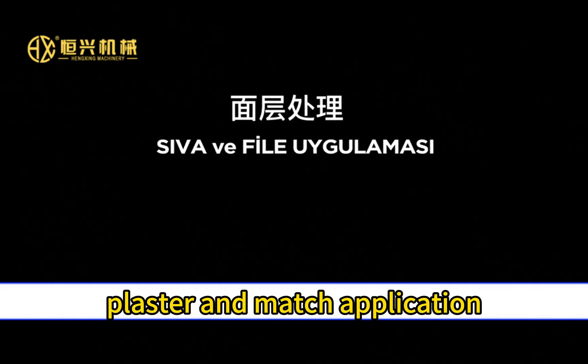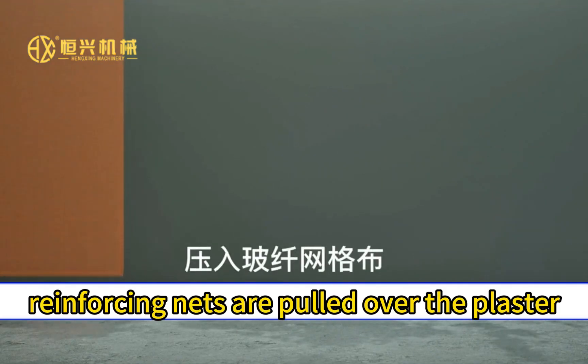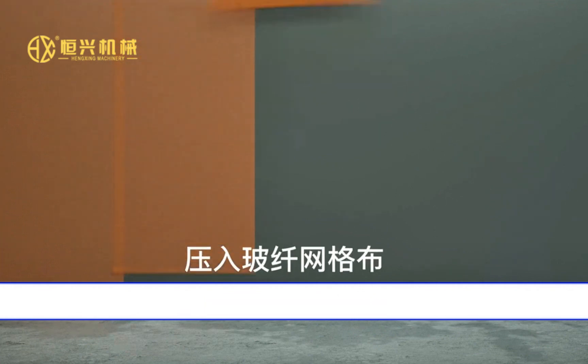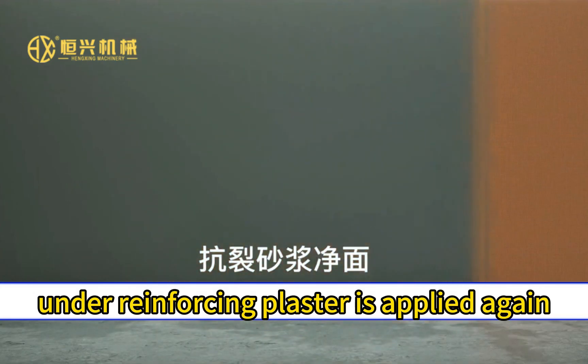Plaster and mesh application: A thin coat of plaster is applied on the wall. Reinforcing nets are pulled over the plaster before it dries. On the reinforcing layer, plaster is applied again.